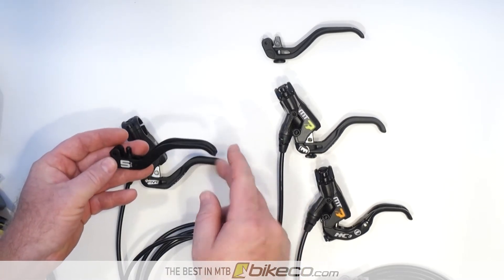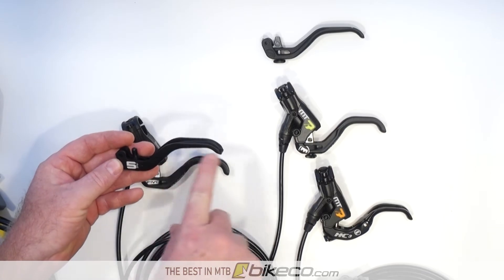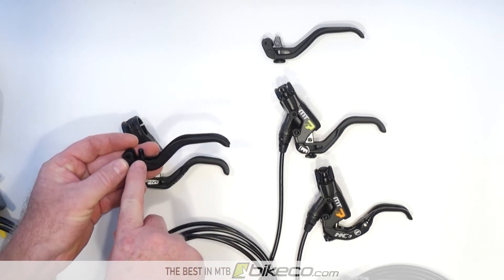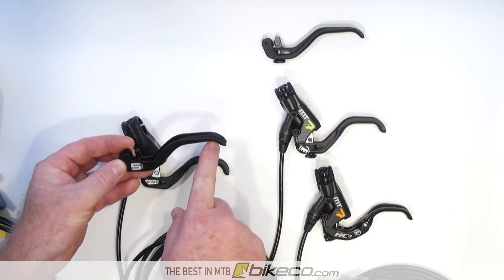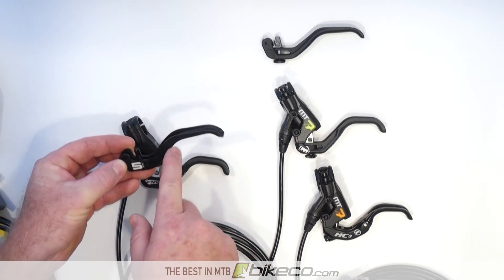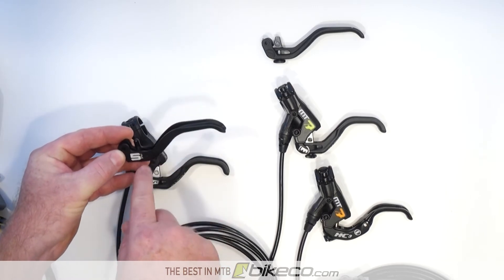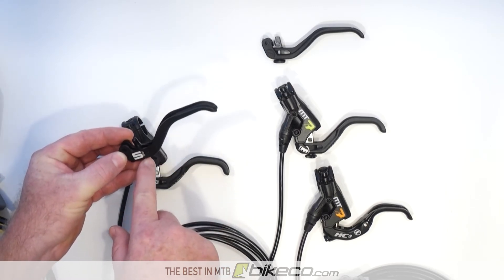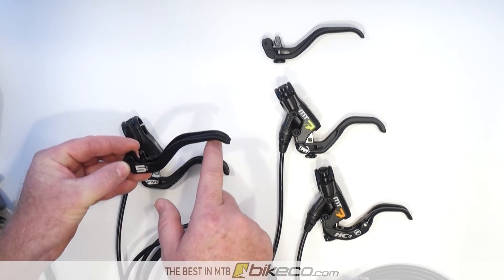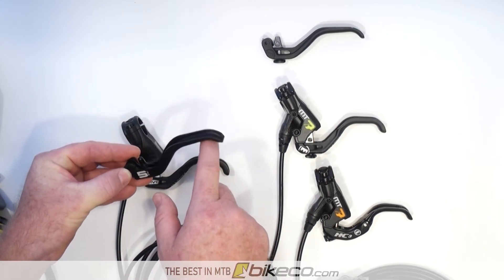That's based on the leverage ratio advantage from the pivot point to the input on the master cylinder to your contact point. As we bring this closer to the input, the movement becomes closer to one-to-one. If it were right at the input, you'd barely have to move it at all and it would be hard to control. When your finger is out here, you've got a nice level of control.